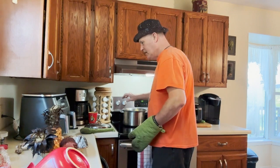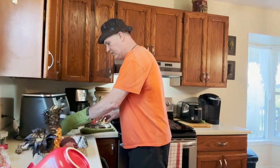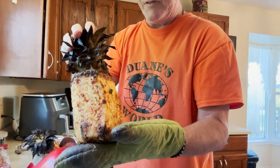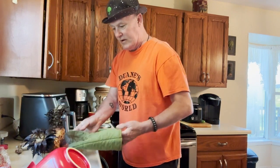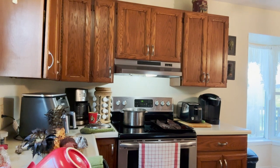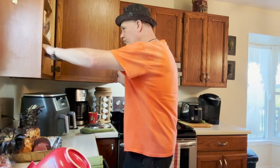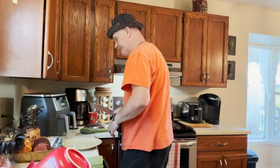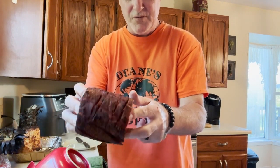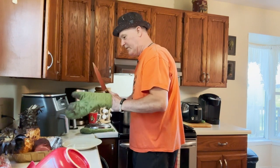They look really, really good — the bark on them is absolutely amazing. We've got corn on the cob, baked potatoes, and look at the pineapple — the char on it is absolutely amazing. Now we're going to cut the ribs and plate it. By the way, look at that smoked bologna — I've already been eating it and it is absolutely phenomenal.